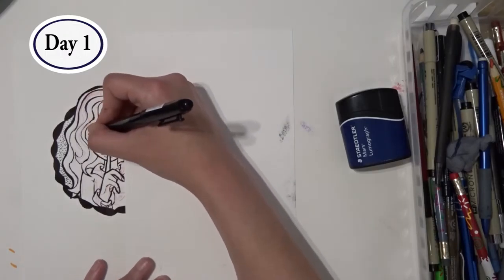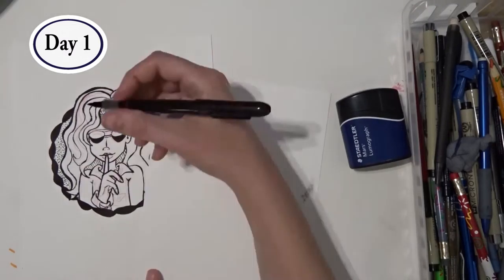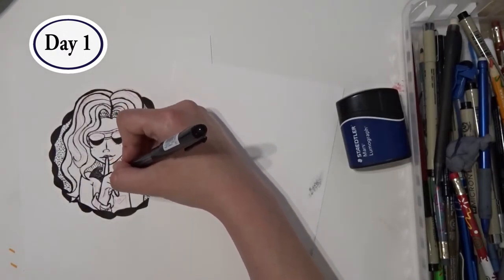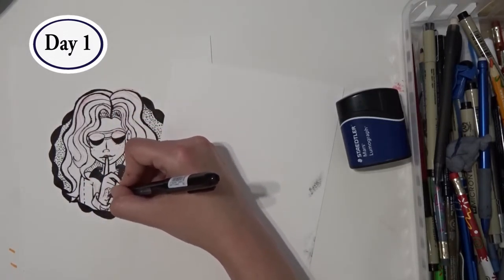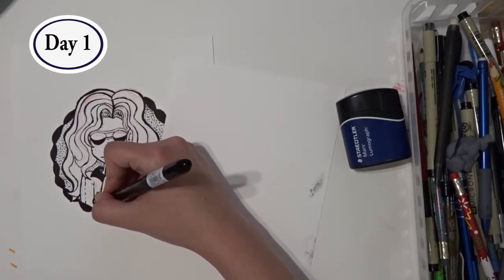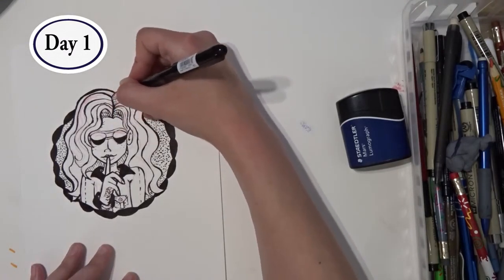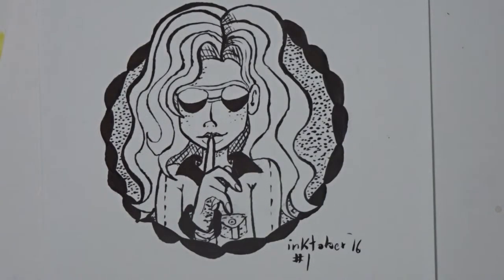I used cross-hatching to add some shadows to her hair and added some freckles to her cheeks — I don't like to leave everything too white, it makes it look too flat to me. I wasn't really happy with how I ended up doing the shading on the palm of her hand. I wish I'd done more of a cross-hatching look or just left it alone, but too late now — at least I know for next time. I think the hardest part was resisting the urge to fix it, because I probably would have wrecked it more. From what you can see of the final drawing, it didn't turn out too bad. I was pretty happy with it for day one.